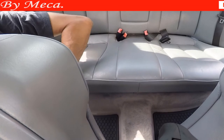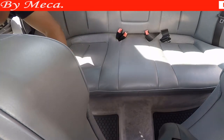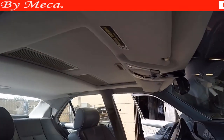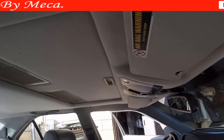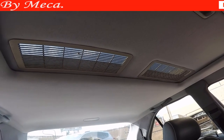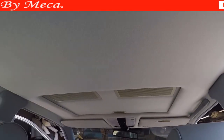I mentioned before and I am going to repeat it: I removed the quarter panel because I wrapped it with new material and re-upholstered it. But if you are just going to wrap the headliner or re-upholster the headliner, it is not necessary to unbolt the seat belt and to remove the bottom cushion. And I am going to do the same thing with the other side. Then I put the seat back — it is easy to put it back.